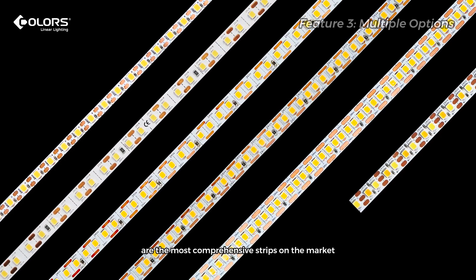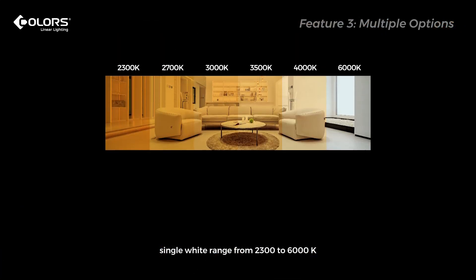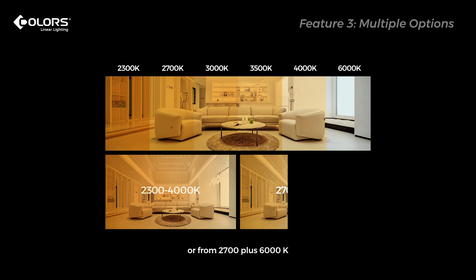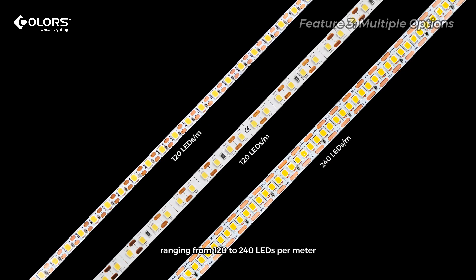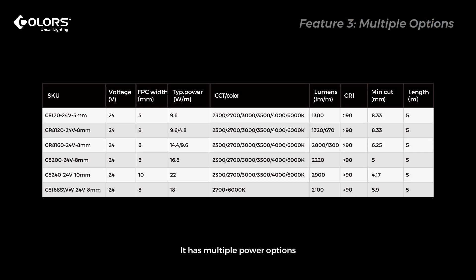Our C-Series Strips are the most comprehensive strips on the market, with multiple color options: single white ranging from 2300 to 6000 Kelvin, tunable color ranging from 2300 plus 4000 Kelvin, or from 2700 plus 6000 Kelvin, or any two single colors. It has multiple LED density options from 120 to 240 LEDs per meter, multiple power options from 4.8 to 22 watts per meter, and multiple width options from 5 to 10 millimeters.